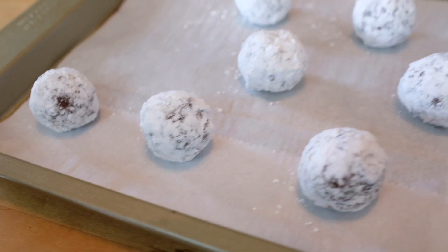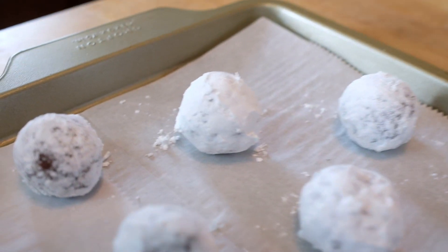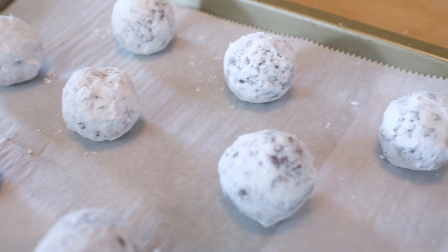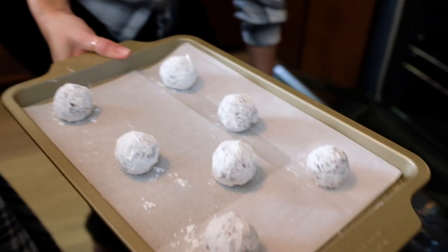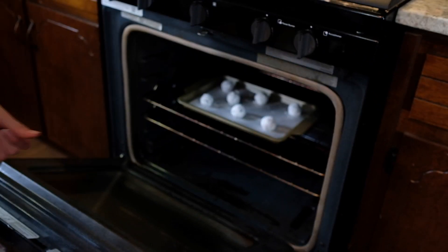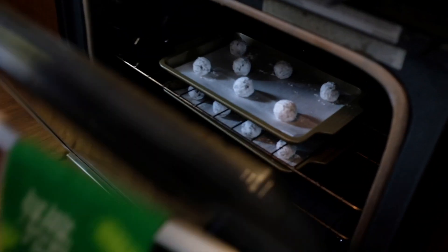These cookies expand in the oven, so make sure to leave some space in between them. Now they're ready to be baked — I'm gonna put them in the oven at 350°F for about 10 to 12 minutes.